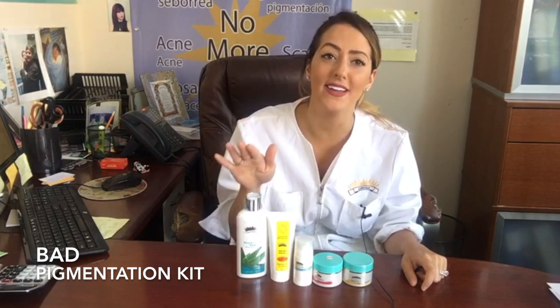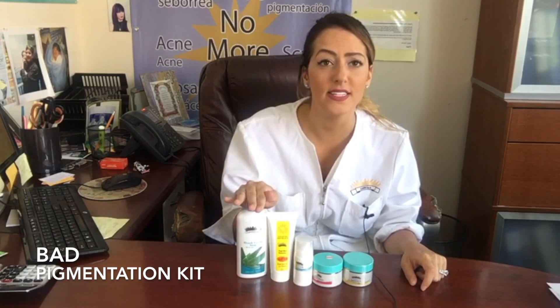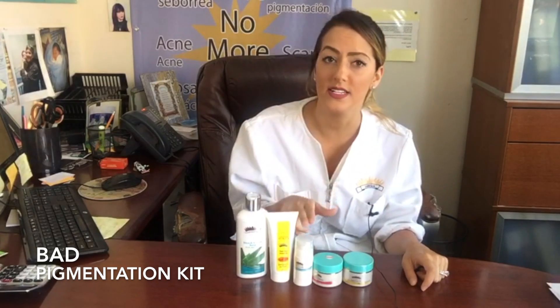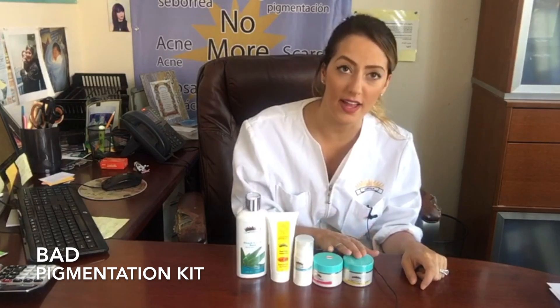Hi, this is the BAD pigmentation kit. In this kit you will have the bleach cream soap, the 24 hour sunblock, the AdiClear bleach cream, and the Cheval A.